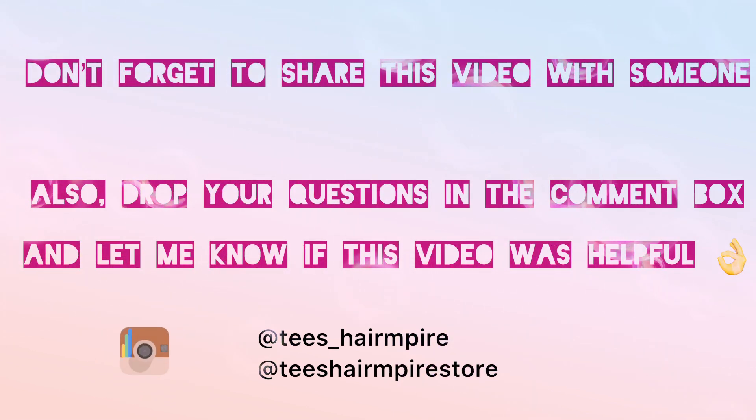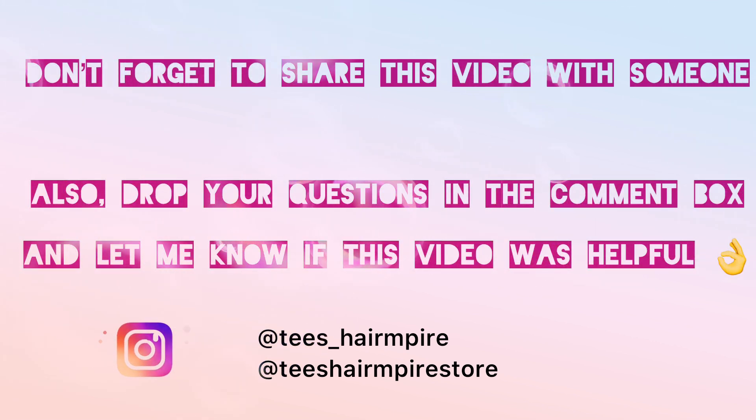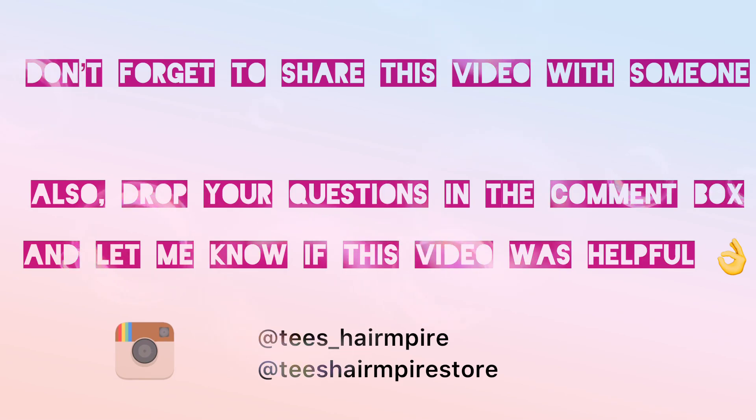Don't forget to share this video with someone you know would need it, and also drop a comment in the comment section because I love to read from you and I'm willing to answer your questions. Thank you for watching — see you in my next video!